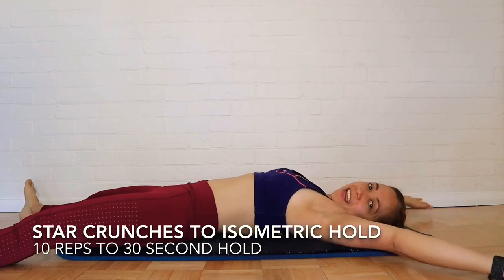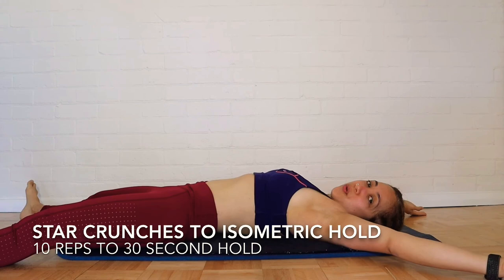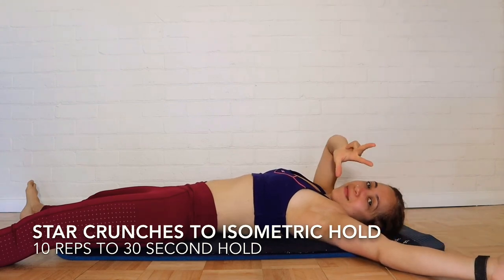And then action — starfish. Three real rounds.